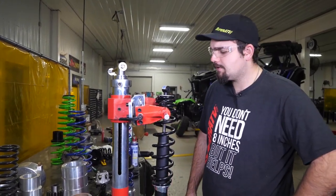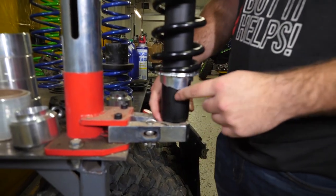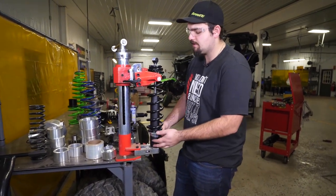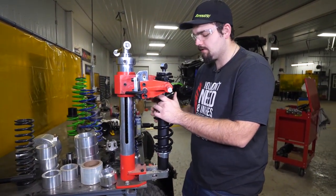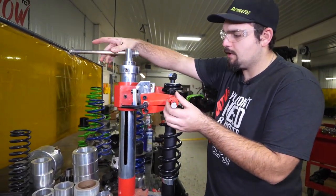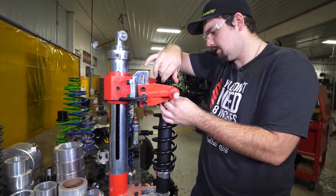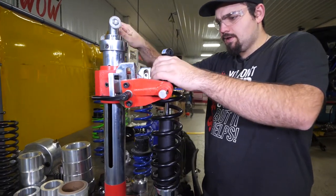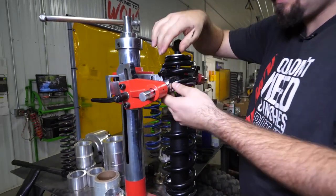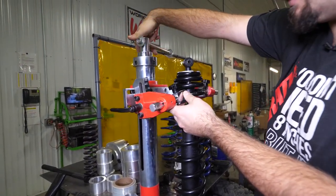Now we're out here at our spring compressor with our spring set up. Whenever you do this, you want to make sure that you clamp on the portion that attaches to your A-arm — whether it's your front or rear, it just needs to be the one that attaches to the A-arm. Clamp it in so it's pretty sturdy. Push down on the actual canister on the shock and lower our press down until we get to where we can get on one of the coils of the spring. Then keep lowering it down until we can get the other portion of the compressor on. You may have to go back and forth a little bit until you find the sweet spot on what coil you need to be on.